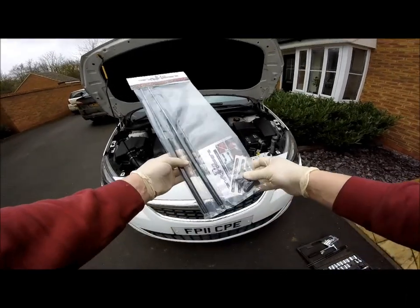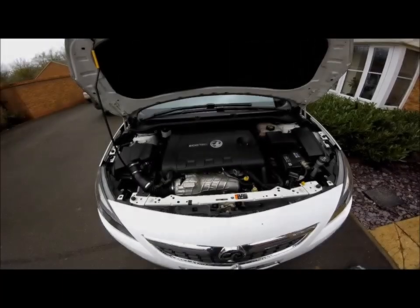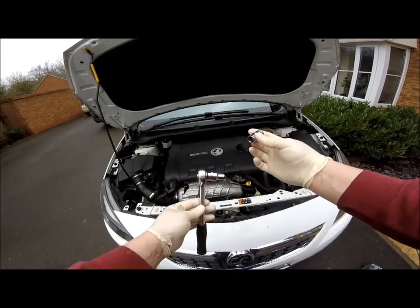In this video we will show you how to fit the Dark Ice Designs bonnet gas strut kit for the Vauxhall Astra J. The tools you will need are a 10mm socket and a 13mm socket.